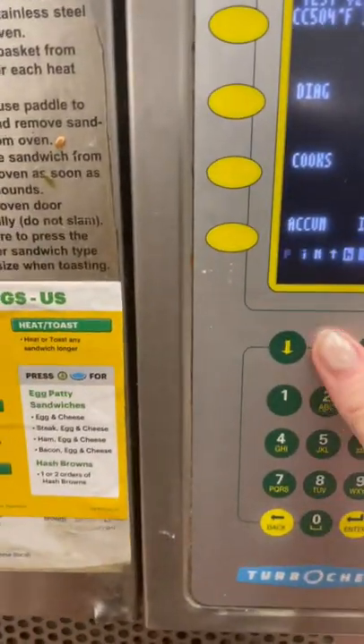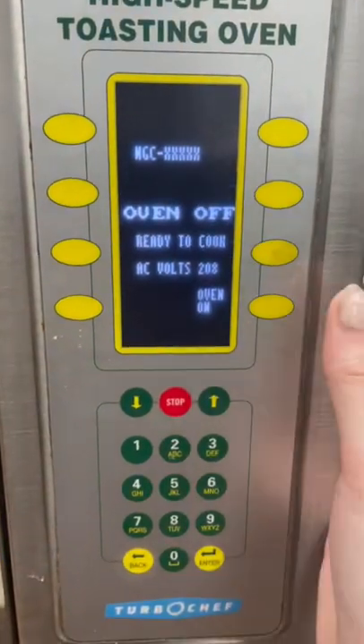It saves it, then you can go back and put the oven on.